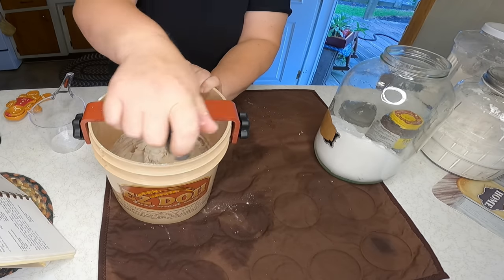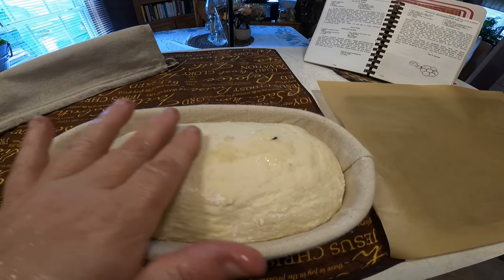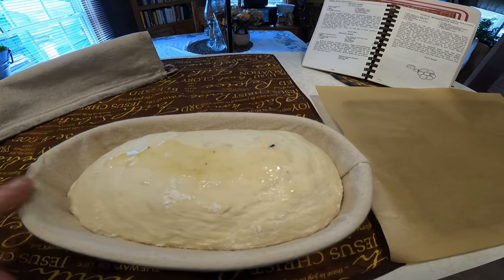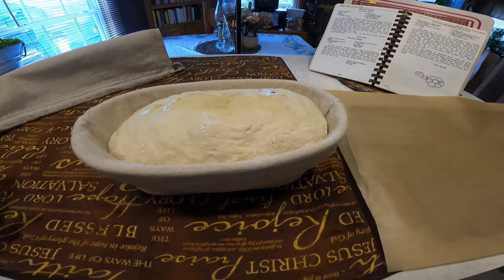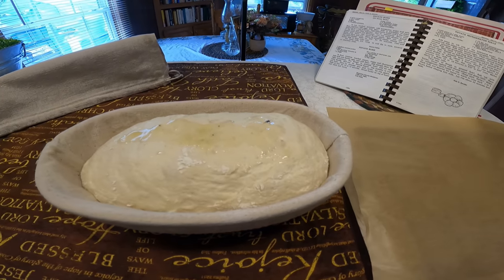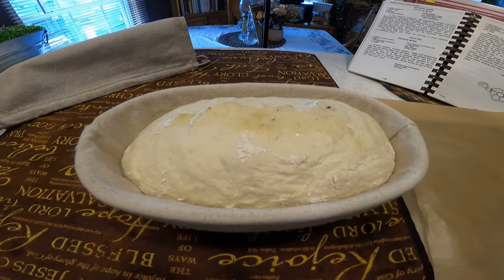Here is the bread when it's finished — I added just a little bit of butter on top and we're going to go ahead and bake it. I'm extremely happy with that easy dough maker; it is really, really cool.